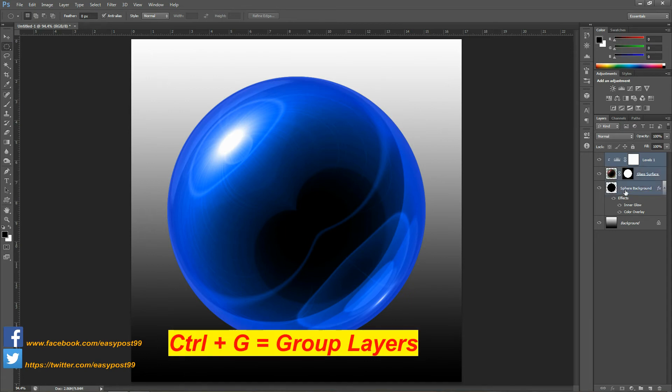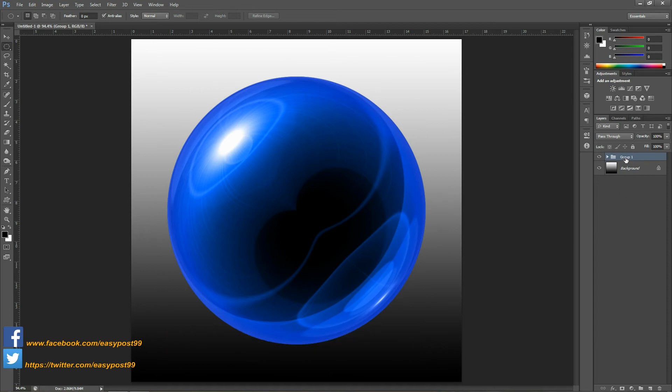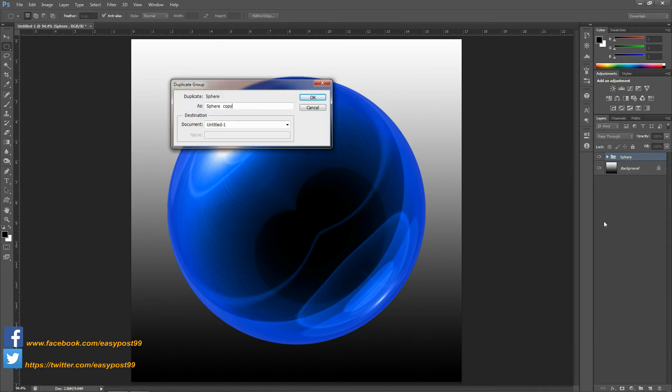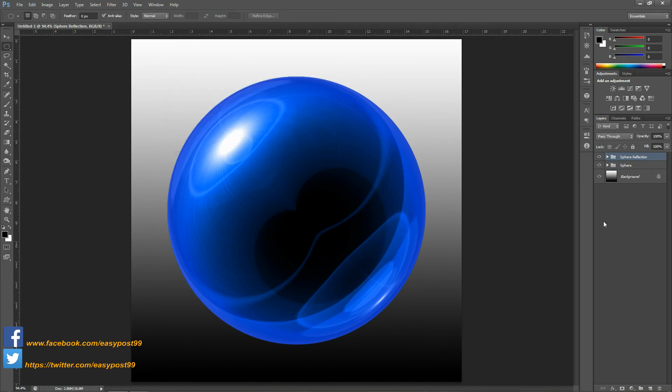Next, select all these layers and group them into a group by pressing Ctrl+G. I'm going to name this group as sphere. Next I'm going to add a reflection to this sphere, so I'm going to duplicate this group and name it as sphere reflection. I'm going to turn down the opacity to around 30 percent.